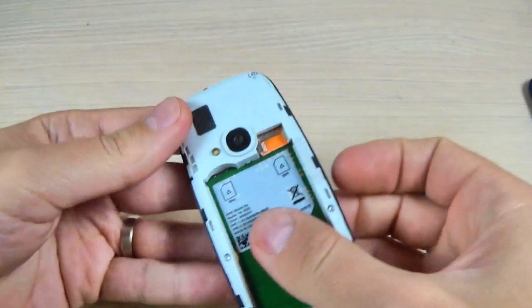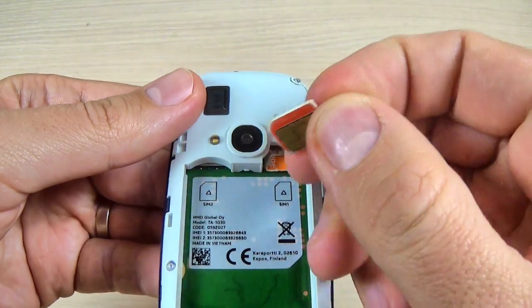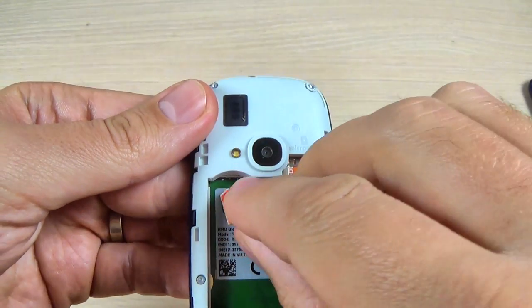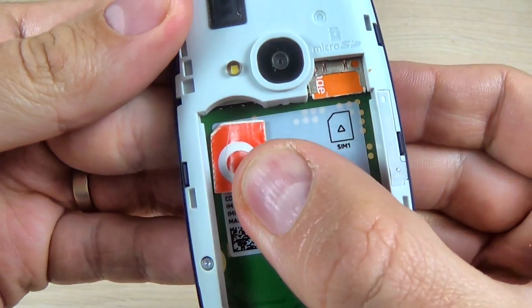Hi guys and welcome back on my YouTube channel. In this tutorial I will show you how to insert and remove your SIM card into Nokia 3310 2017. So let's do it.